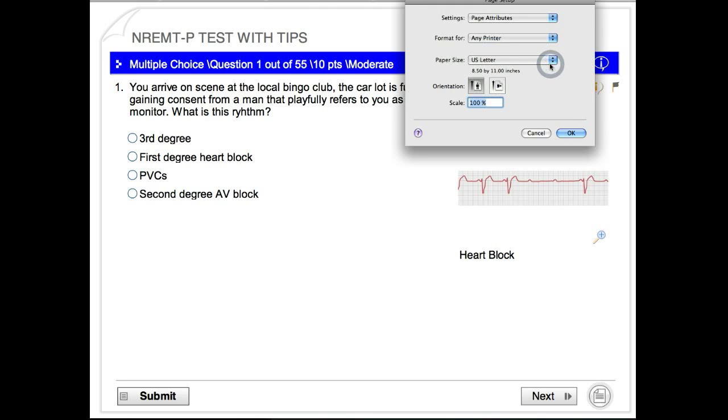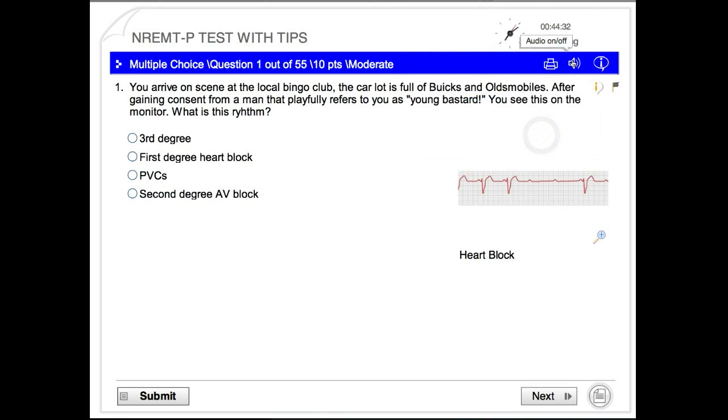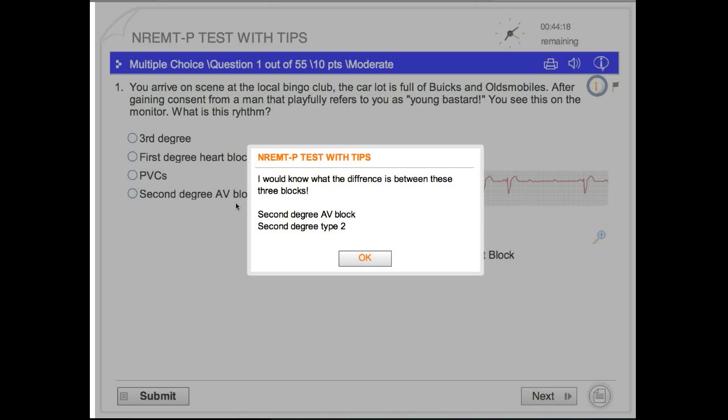You can print the current page by clicking there. Turn your sound on and off if you don't like those little clicks and pops. Here you've got some information, and this little eye right here is basically where I place the tips, so always click on that if you see that. You can see here that I tell you to make sure you know all your blocks.